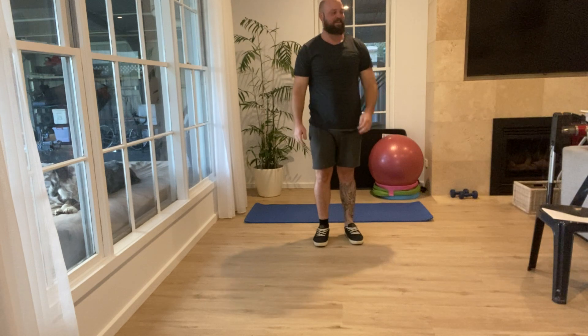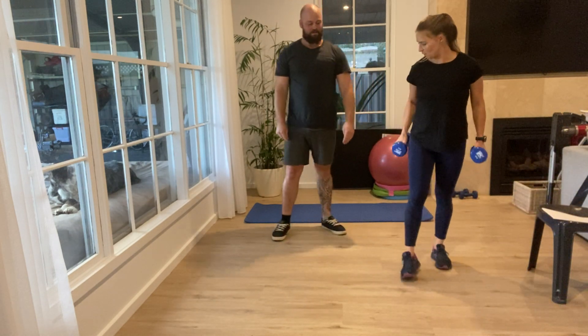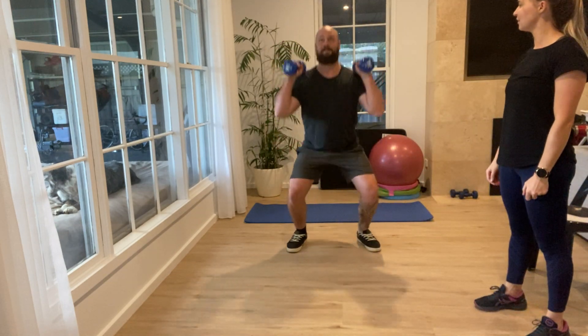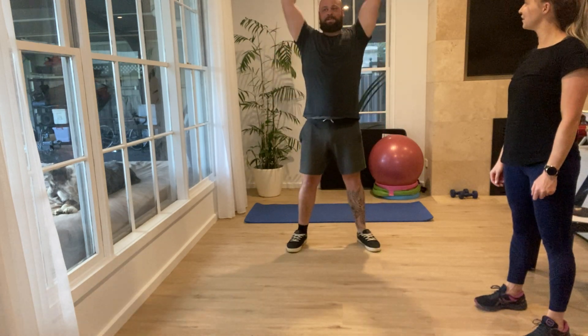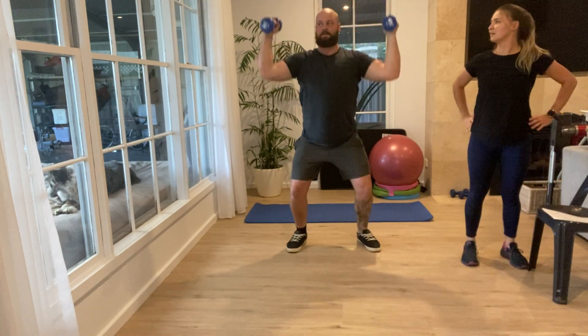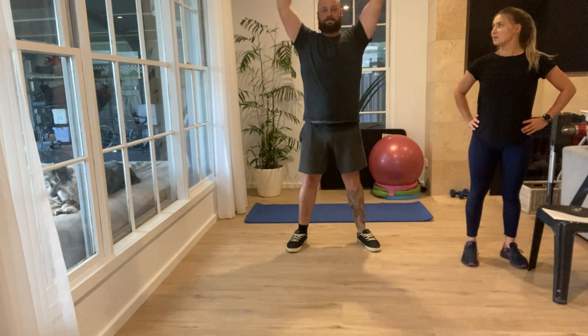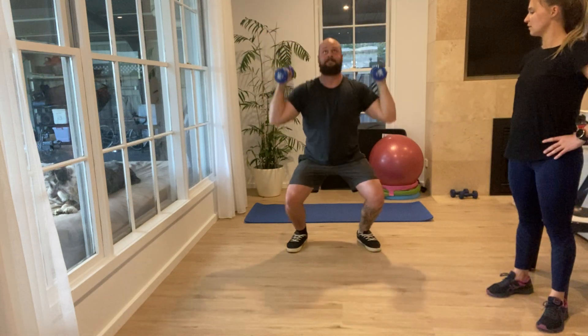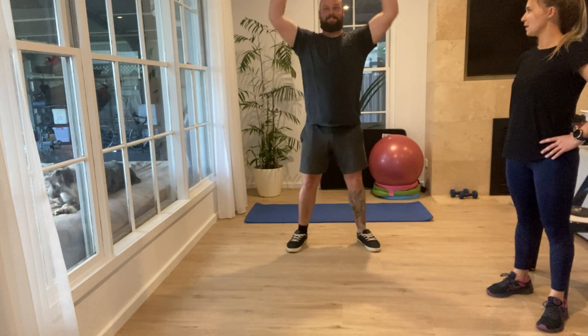The next exercise is a squat with an overhead press. I've got some five kilo dumbbell weights for you. Just pop the dumbbells to your shoulders, squat down, and then when you go up, press the dumbbells overhead. You've got 10 of those. Four more... one more.